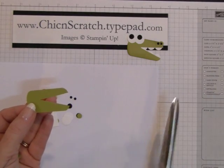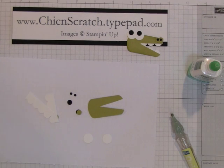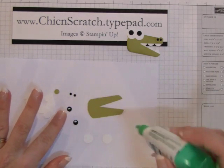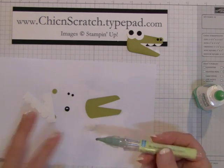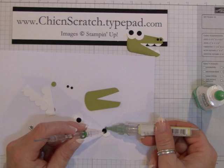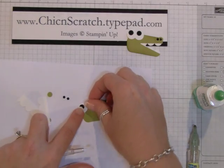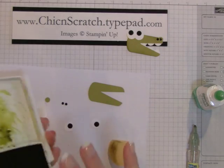Okay, so we're just going to start assembling him. It feels weird me not talking, doesn't it? I'm going to sponge the edges first before I go any further — I don't want to forget it. This is the kiwi kiss ink.